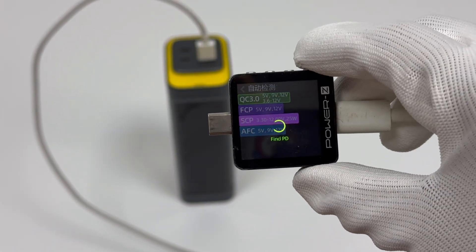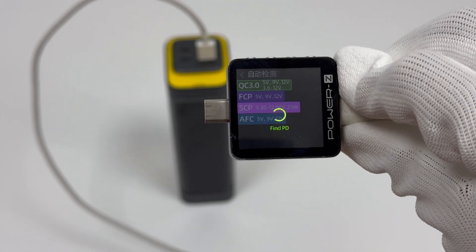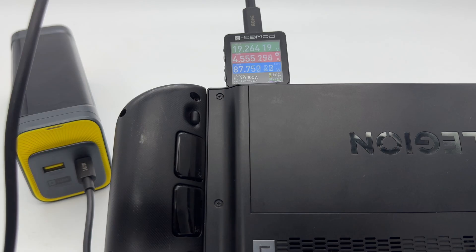Our tester shows the USB-A port can support QC 3.0, FCP, SCP, and AFC charging protocols.